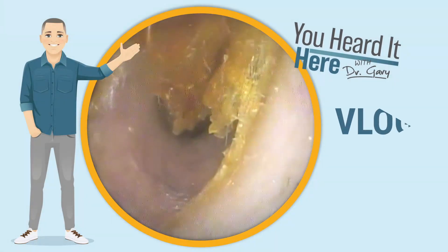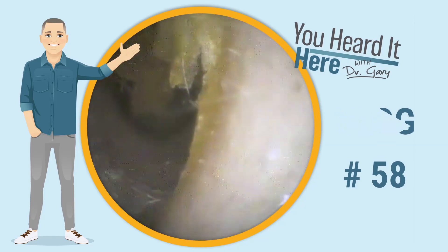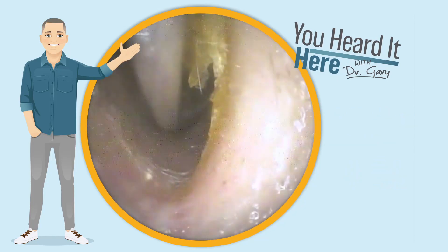Welcome back to You Heard It Here with Dr. Gary. This is earwax removal vlog number 58. This patient was sent to us after an attempted earwax removal at an urgent care.